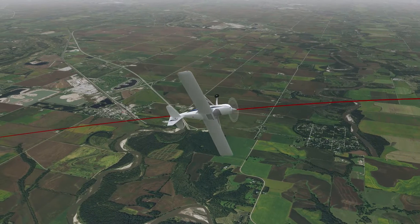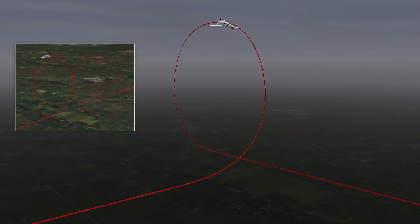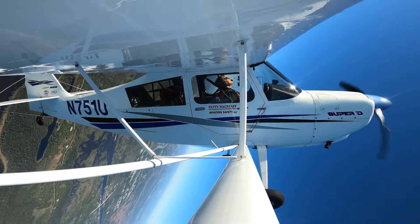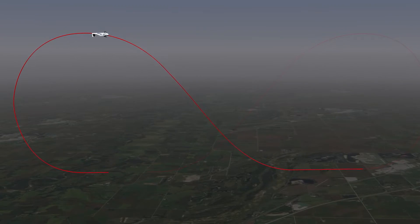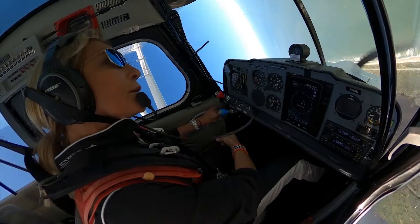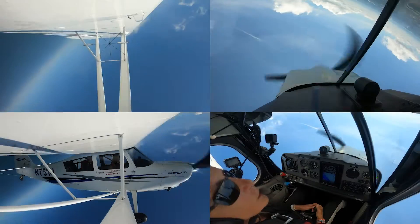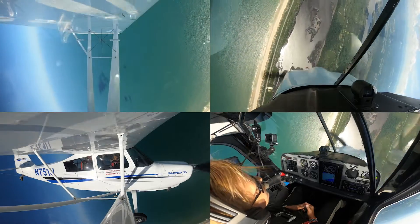Then you'll dive into all the maneuvers, from basics like loops and rolls to combination maneuvers like cloverleafs and hammerheads. Stunning HD video shows Paddy demonstrating every maneuver and is supplemented by sophisticated animations. In-depth segments describe every maneuver step-by-step, complete with split-screen views and real-world tips for smoother flying.